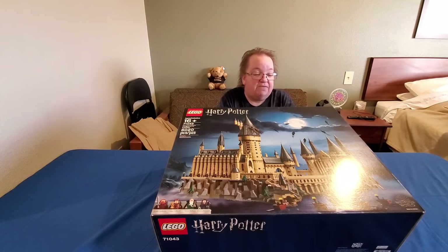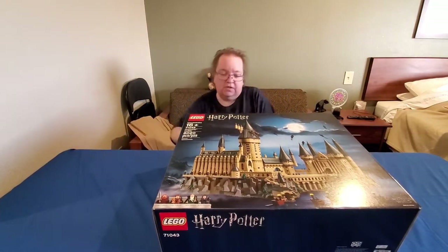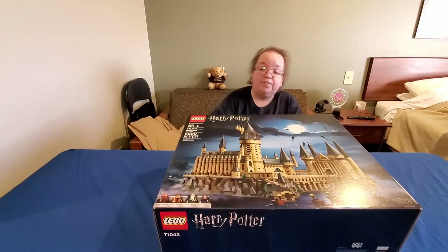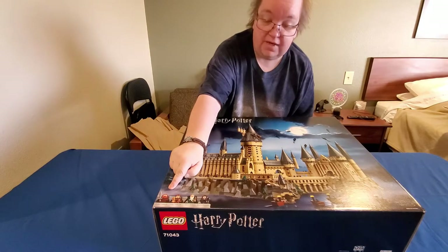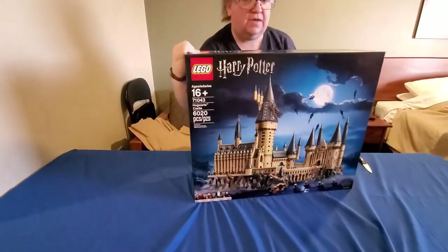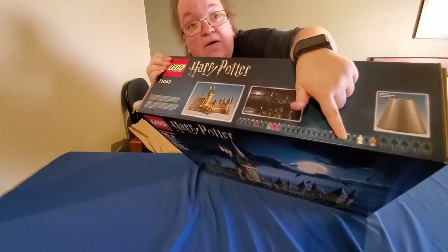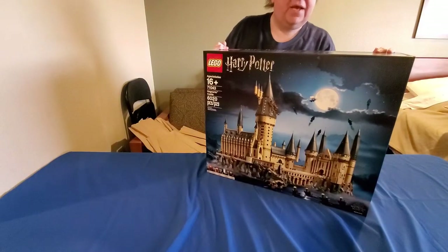It has 24 mini figures — they're one dot big instead of two dots like a normal minifig. They're micro mini, I think is what David called them. So there's a bunch of minifigs to go in the castle. It also has four of the main characters in regular minifig size. Right here it shows the micro mini figures, and the pink one — I know that's Umbridge.